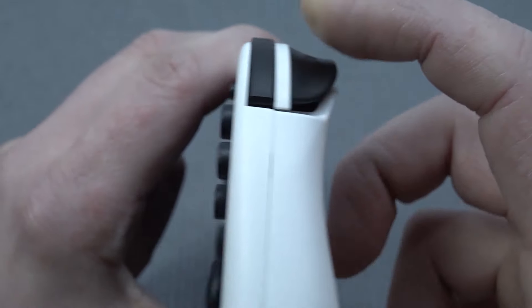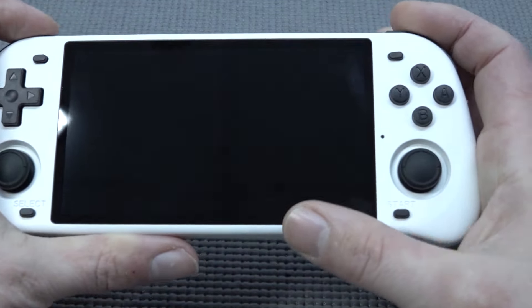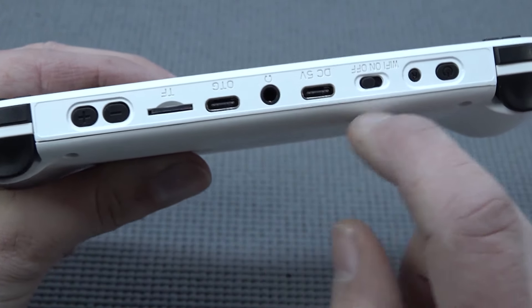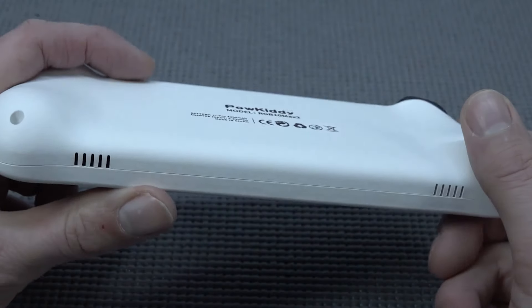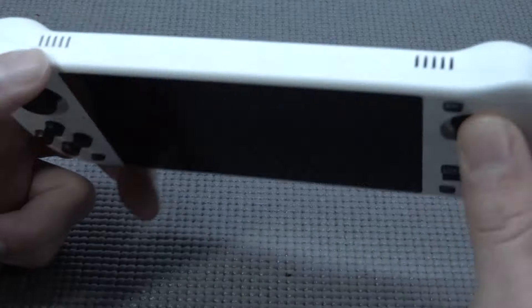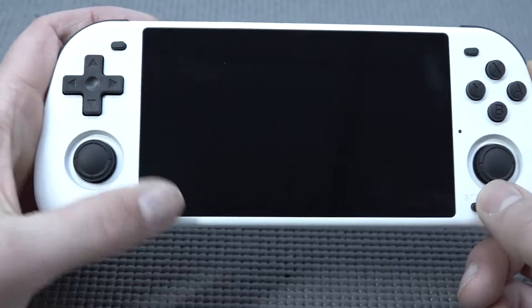The RGB10 Max 2 does have some minor upgrades when it comes to the buttons. Starting with the shoulder buttons — we get clicky buttons and a more membrane-style button with quite short travel. It's not the best shoulder buttons due to the size for big hands, but for smaller hands they can be very comfortable. At the top we get volume control, two Type-C ports, a headphone jack, a Wi-Fi on/off toggle, a power switch, and a reset button.